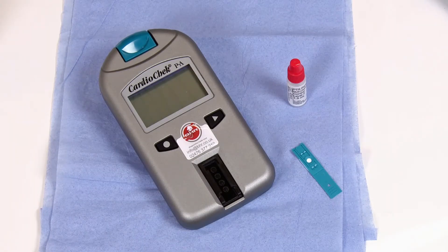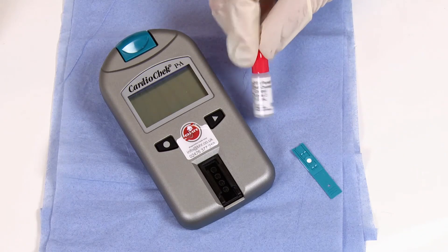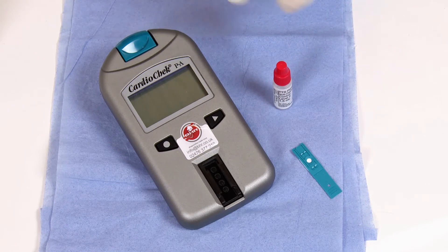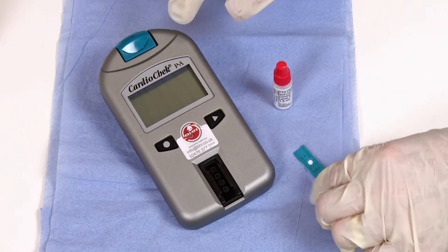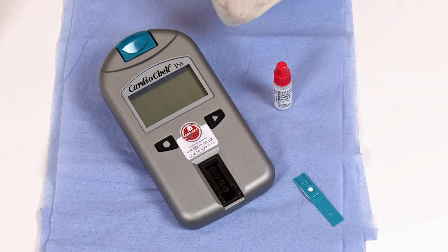This is a guide to run an IQC test on the Cardio Check analyzer. This control solution verifies the performance of your entire analytical system — both the meter and the test strip are tested to ensure they are working properly. To turn the analyzer on, press either button on the front.